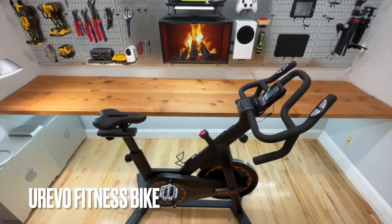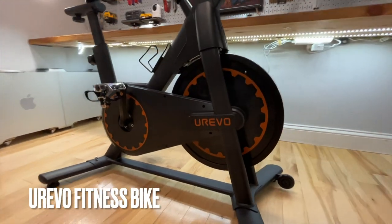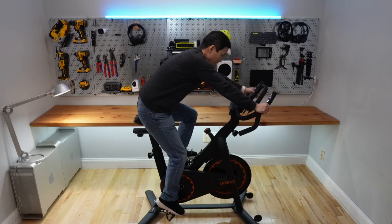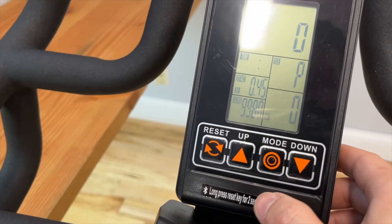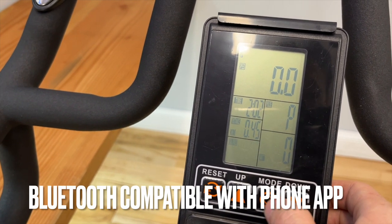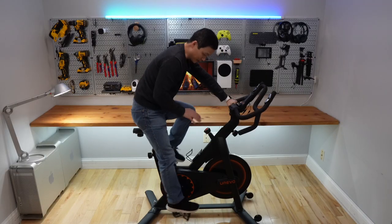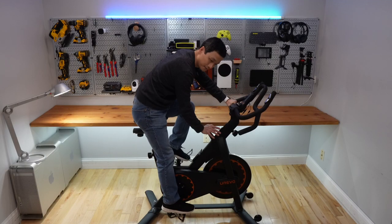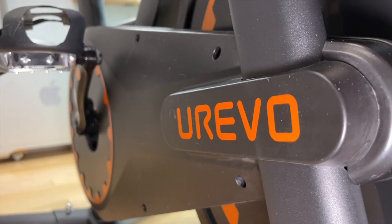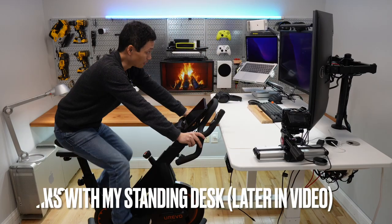Check out this spinner bike from Eurovo. It has a built-in screen and an emergency stop. It's perfect for the office workout or watching a movie.